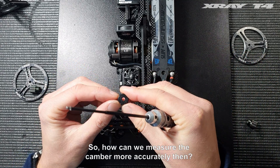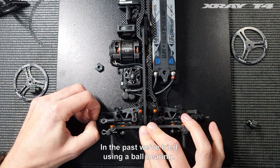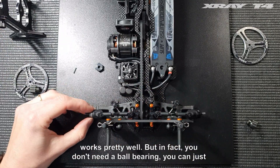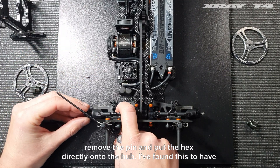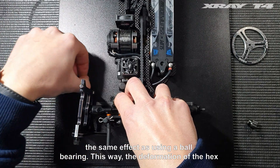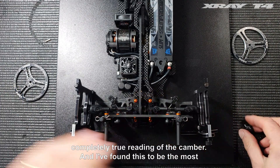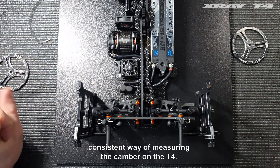So how can we measure the camber more accurately? In the past we've tried using a ball bearing instead of the hex between the setup station and the hub, which works pretty well, but in fact you don't need a ball bearing. You can just remove the pin and put a hex directly onto the hub. I found this to have the same effect as using a ball bearing — the deformation of the hex doesn't affect the camber measurement as much, and you'll have a completely true reading of the camber. I found this to be the most consistent way of measuring the camber on the T4.